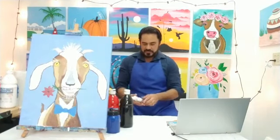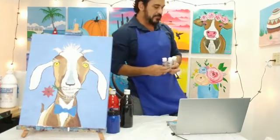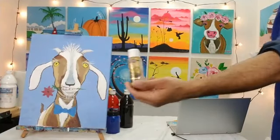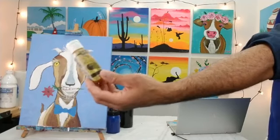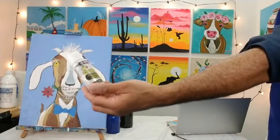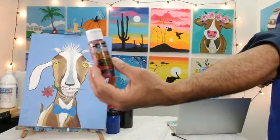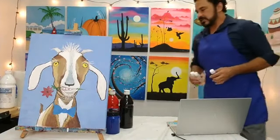I also have some glitter paints that I'm going to be using towards the end — this is all optional. Let me get close to the camera so you guys can see. I picked these up at Michael's — it's the DecoArt Craft Twinkles brand. I've got some gold, some crystal or pearl color, and some red. I'll probably add some blue to Vincent's bow tie if we have time at the end.